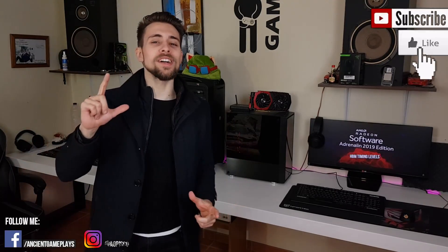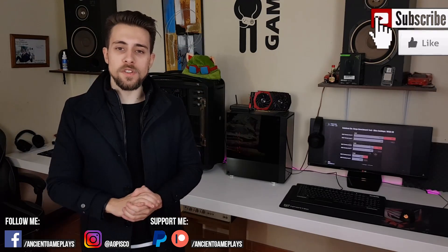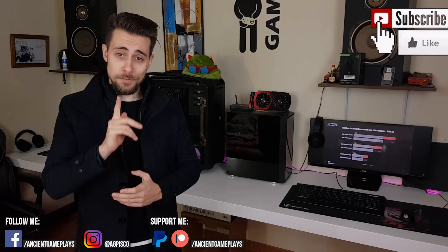Hit like, subscribe, and share the video because that really helps a lot. Let's now go to the part you really want to see — changing the thermal paste. See you soon.